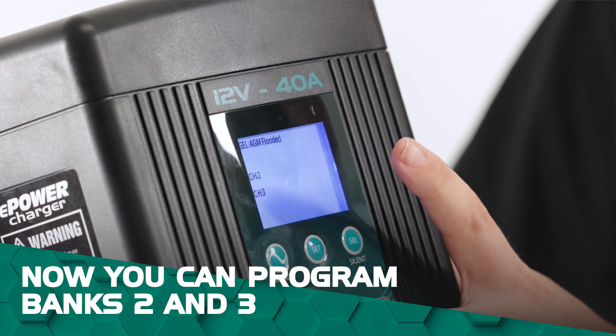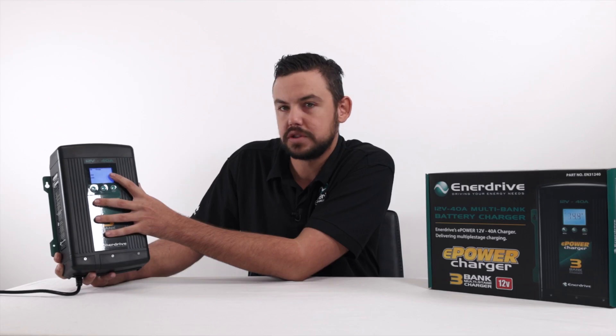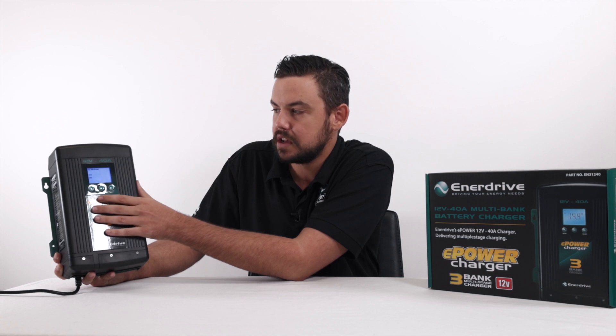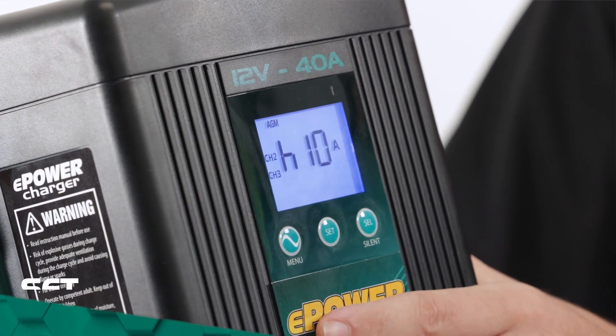Now we're going to be into banks 2 and 3. This is perfectly designed for motorhomes and boat applications to be able to charge the start batteries or even the generator batteries. Those chemistries are AGM, so we'll just press the set button to go into that one.